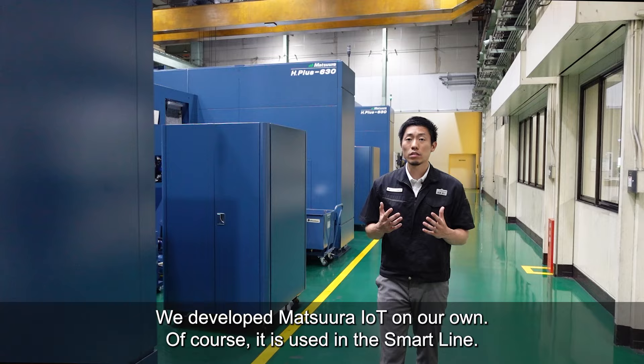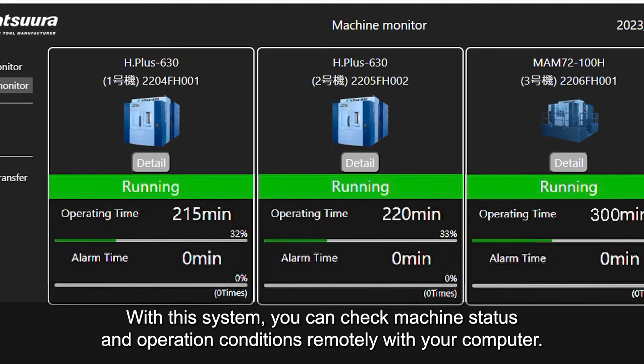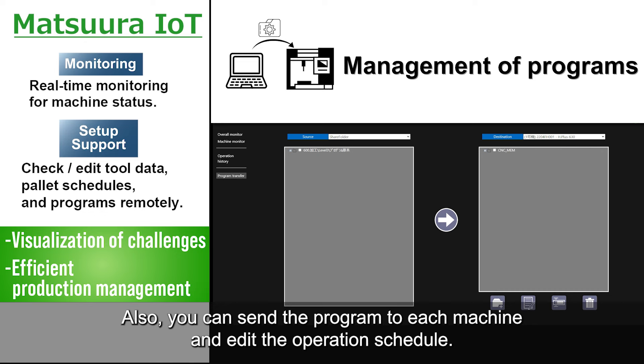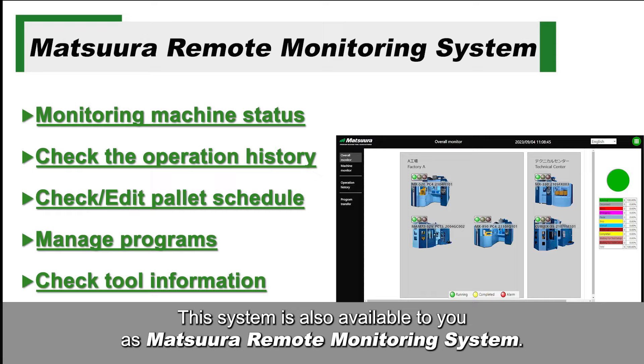We developed Matsura IoT on our own, and of course it is used in the SmartLine. With this system, you can check machine status and operation conditions remotely with your computer. Also, you can send a program to each machine and edit the operation schedule. Central remote management is possible. This system is also available to you as the Matsura Remote Monitoring System.